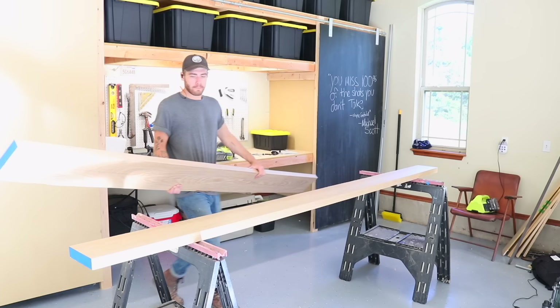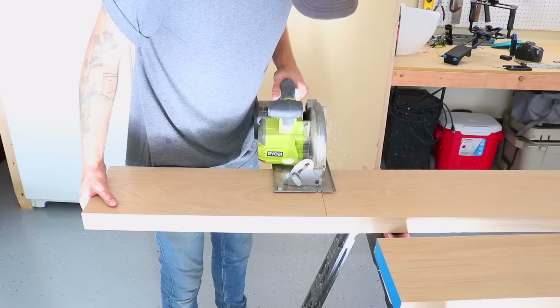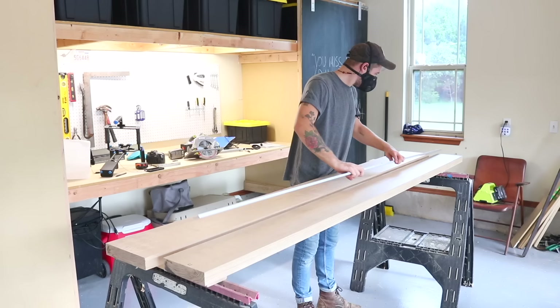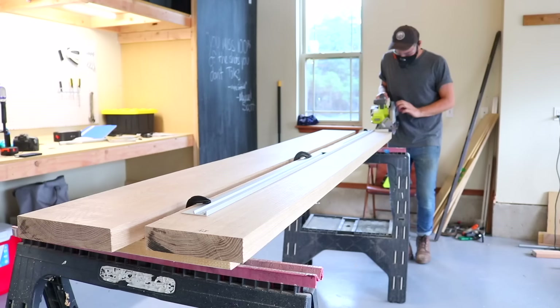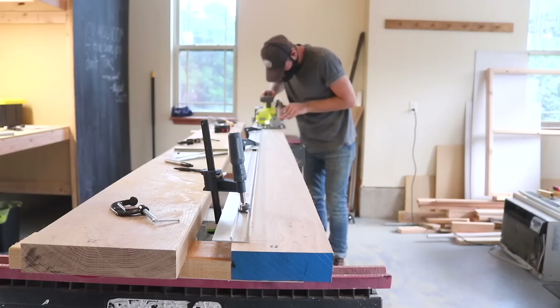Once I had my pieces back in the shop, I could cut them to their rough length. I wanted to cut them with a few inches to spare so that I could trim the table later on. After that, I cut all six pieces to their final width. This is the exact same method you would use if you had to establish your first straight edge yourself. This straight edge I got from Home Depot, and I will leave it linked in the description. It's good, not great, but better than a scrap piece of wood.